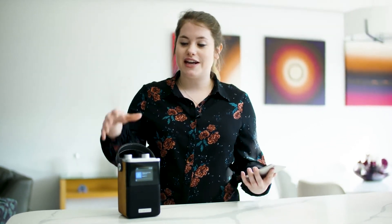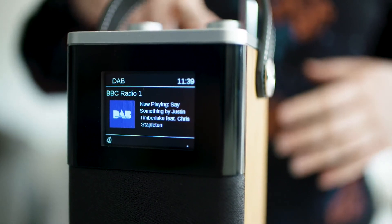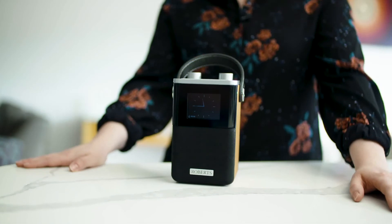The BlueToon T2 also has Bluetooth connectivity so you can stream music directly from your phone straight to the radio and it acts as a really nice speaker. The BlueToon T2 features an analog style clock or a digital display. Your BlueToon T2 is now set up and ready to go.